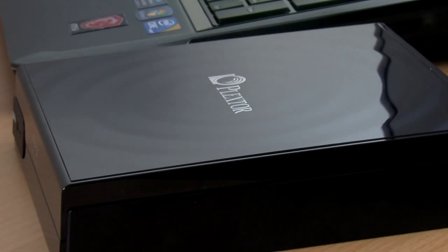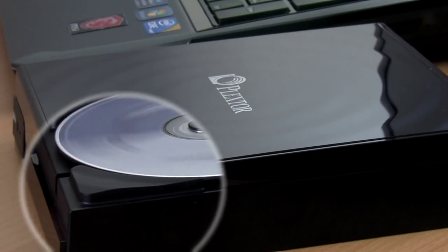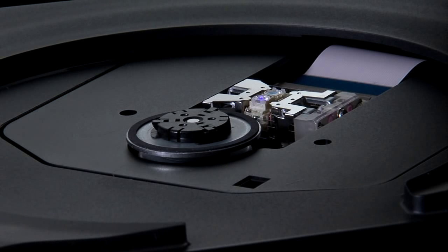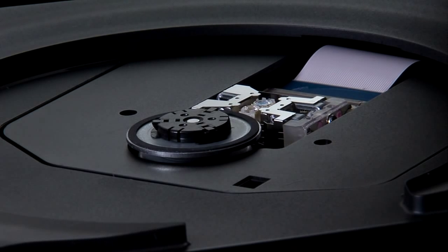The PXB120U supports any format: Blu-ray disc, DVD, and CD. It will read Blu-ray discs at 4x speed, DVDs at 8x speed, and CDs at 24x speed. Fast access times and buffer technology guarantee trouble-free playback, even if the medium is scratched or dirty.